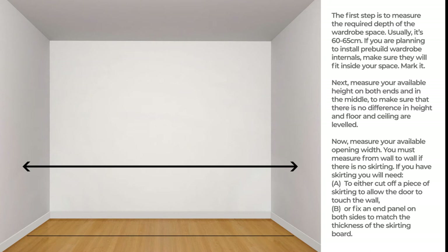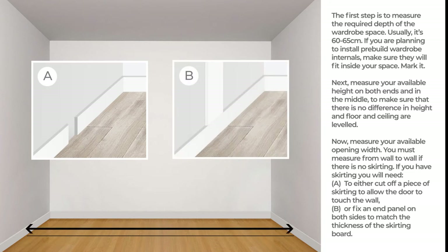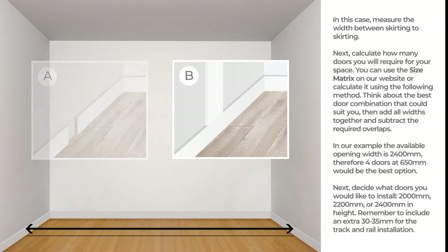You must measure from wall to wall if there is no skirting. If you have skirting, you will need to either cut off a piece of skirting to allow the door to touch the wall, or fix an end panel on both sides to match the thickness of the skirting board. In this case, measure the width between skirting to skirting.